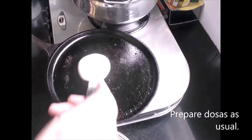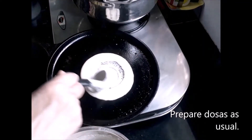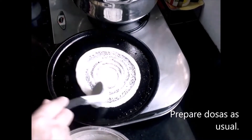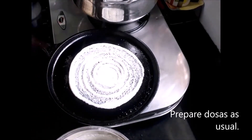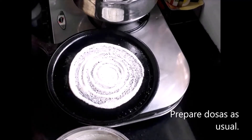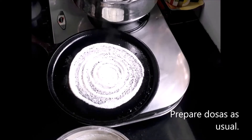The tawa is on low heat. Pour a ladle full of batter in the centre and spread it round and round in an outward direction, as you can see in the video or as you always do when preparing dosa. Many times instead of oil I add ghee — it is up to you. If you like ghee you can add ghee; if you like oil you can use oil. Make the dosa as you always do.